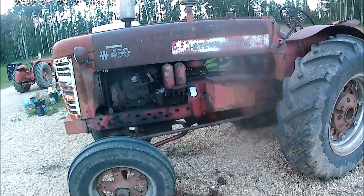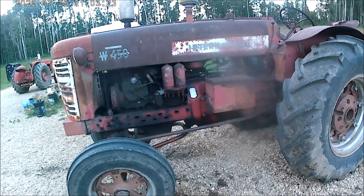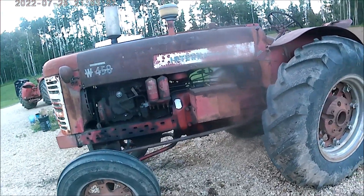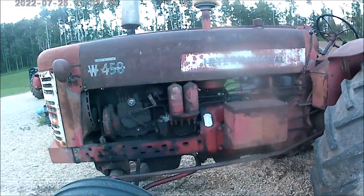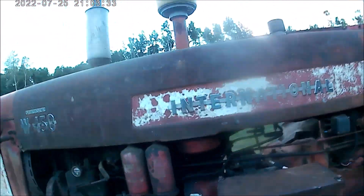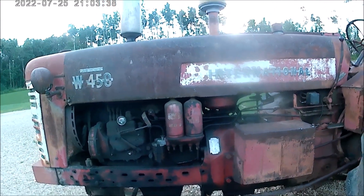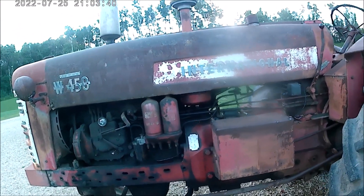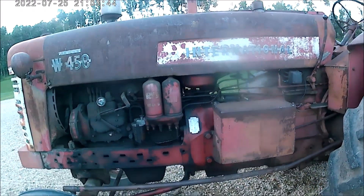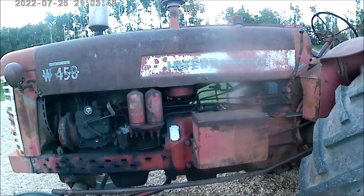Should you be scared to buy one of these diesel tractors? No, not at all — not if you look after them properly. A W450 diesel will use probably less than half the fuel of its gas counterpart, so it's worth having one around. Thank you for watching, and have a good day.